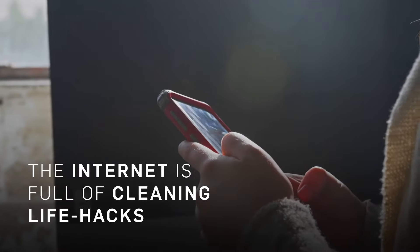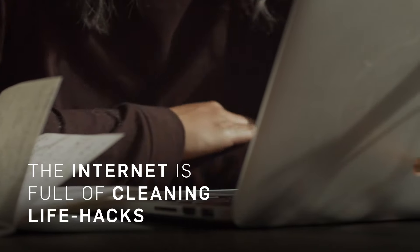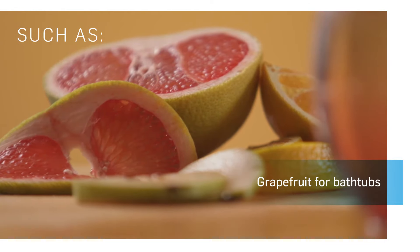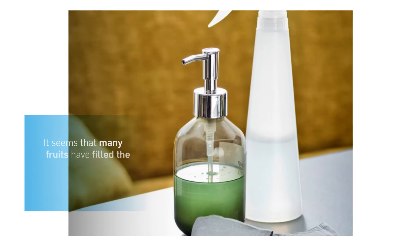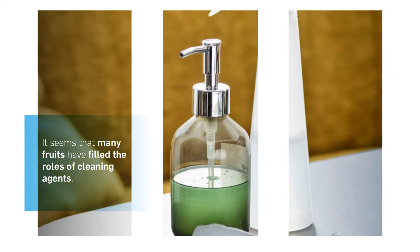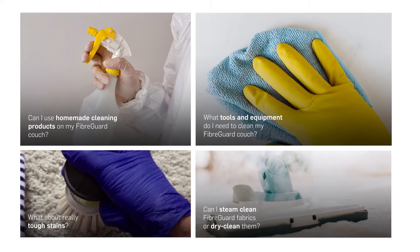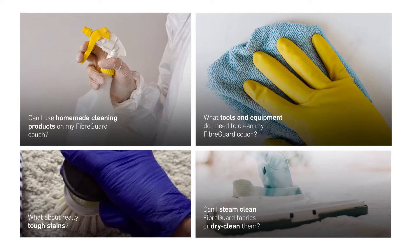The internet is full of one-trick lifehacks to clean pretty much everything in your home — from using cola for the toilet, to grapefruit for the bathtub, to lemons for stainless steel. It feels like every fruit has been squeezed to fit the role of a cleaning agent. There's clearly a need for this sort of information, and we get asked these particular four questions so often, we thought we'd break them down for you.